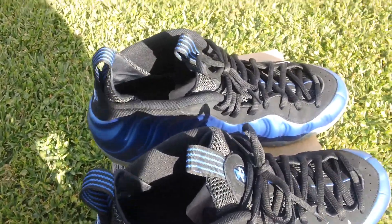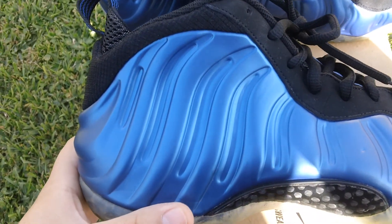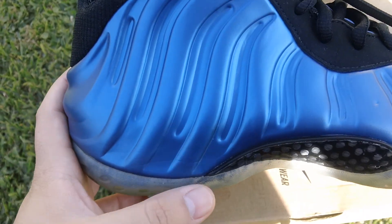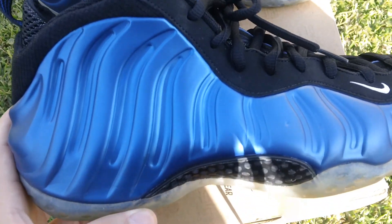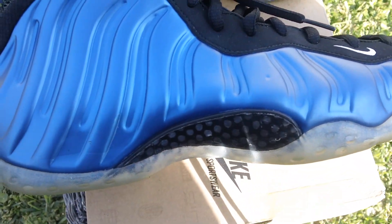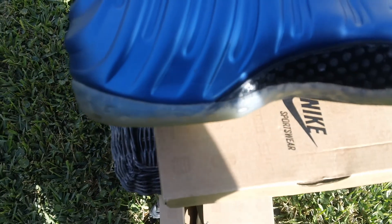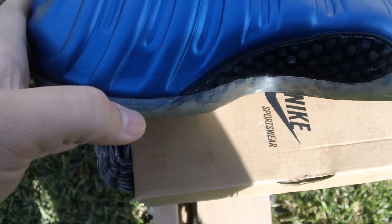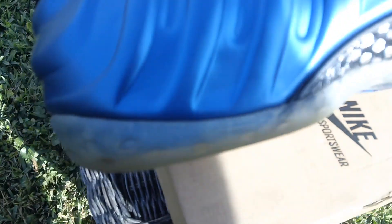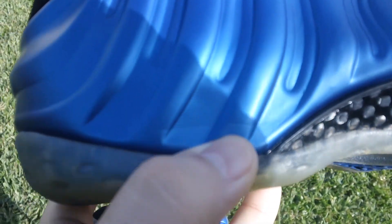What's up guys, ready to ship 23 here on eBay. I got these Nike Foamposite Ones for sale in dark neon blue. They're pretty much very near dead-stock, and I just want to go through the things you might be looking out for that you can't really show in photos. I always want to show my clients the product.